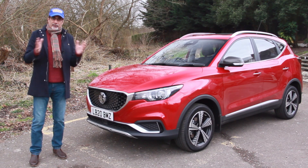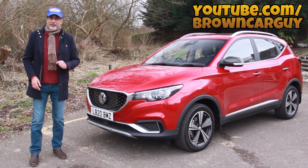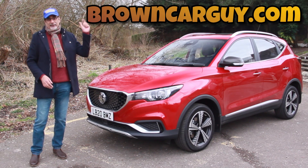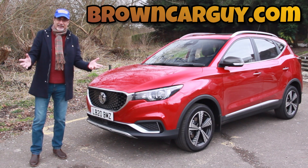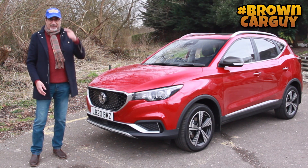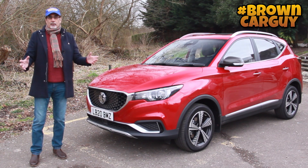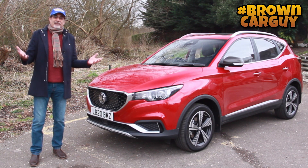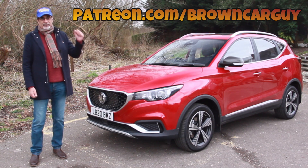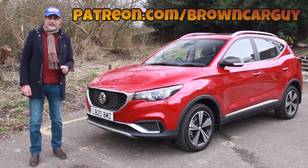Make sure you're subscribing to this channel — youtube.com/browncarguy. Subscribe also to browncarguy.com and follow me on Facebook, Instagram, Twitter and even TikTok — just search hashtag browncarguy. If you enjoy my videos you can also sponsor them from as little as £2 or $2 a month at patreon.com/browncarguy.